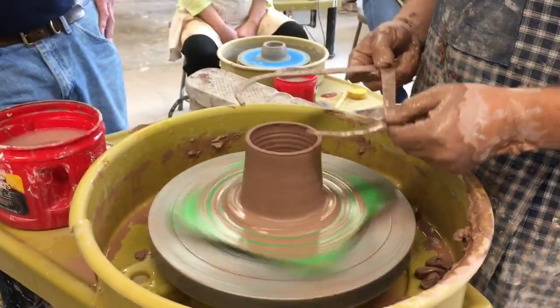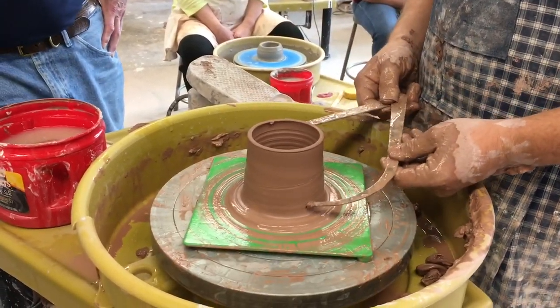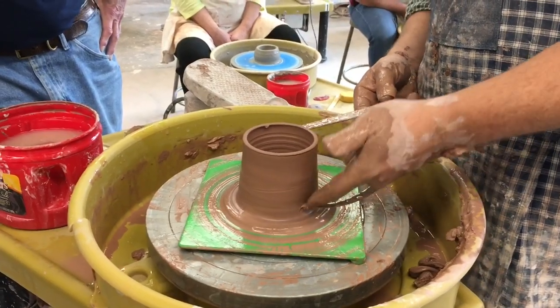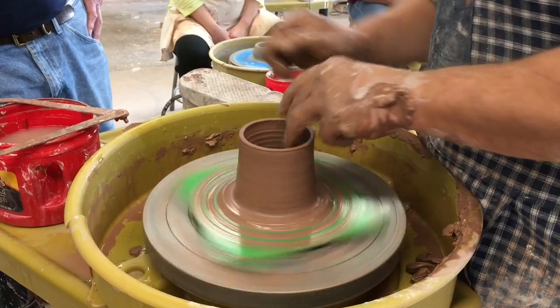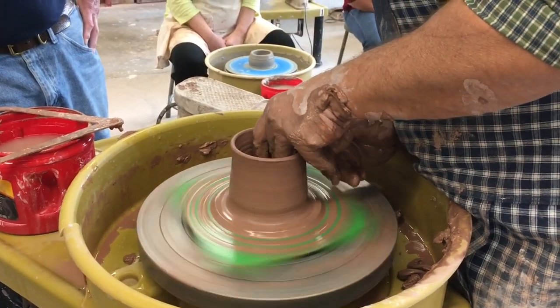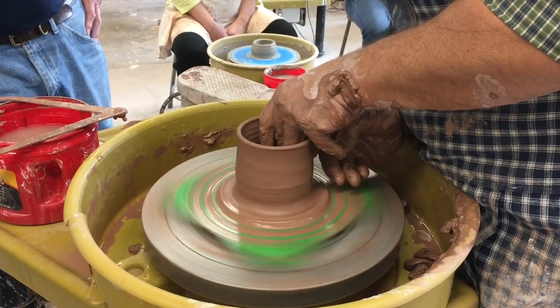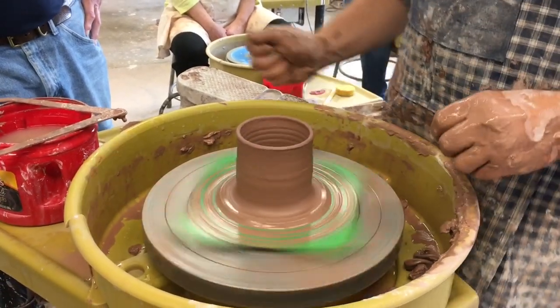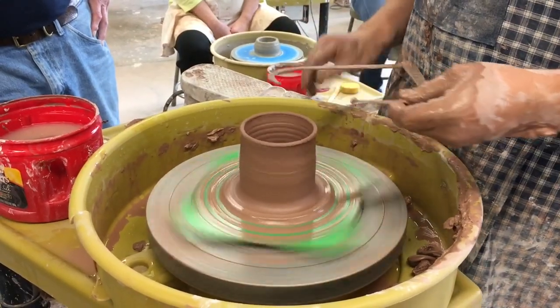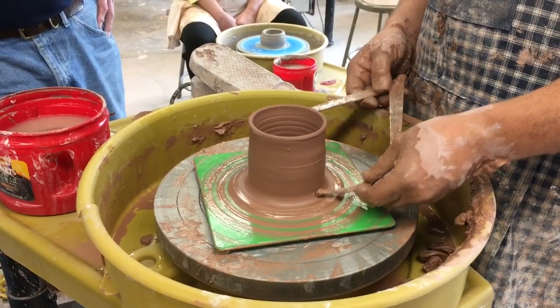Now I'm going to make sure of my width. You want to check all the way down — you can stop the wheel to do this quite better. I need to bring that in down here just a little bit. I'm doing it by just coming here and fishing straight down the wall, from top to bottom. But I needed a little more clay down there anyway.